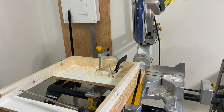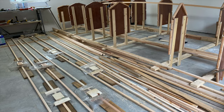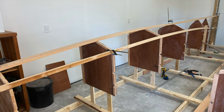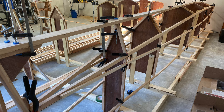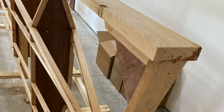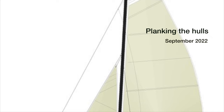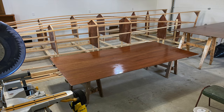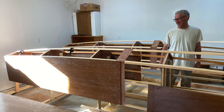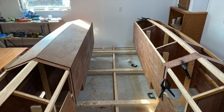Rough cut Douglas fir was used as the dimensional lumber in most of the build. Naturally, scarfing was required to get six-meter long lengths for the stringers. My good friend Ken came and helped me mark the first sheets and cut them for the planking process to begin. Thank you, Ken.